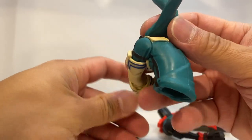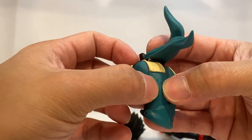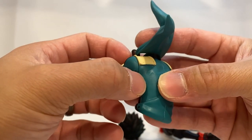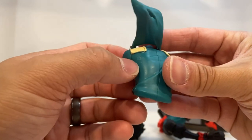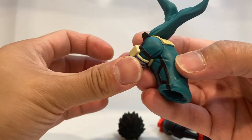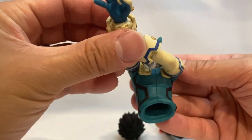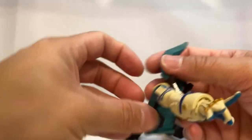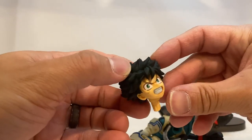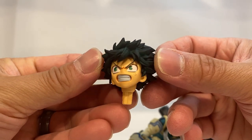The upper torso — there is like a blemish of paint, or maybe it was an adhesion issue from the plastic, which is definitely unfortunate, but it's on the back of the figure so that's okay. And then we have the head sculpt — look at that, it is beautiful. A lot of anger in there, it looks awesome.